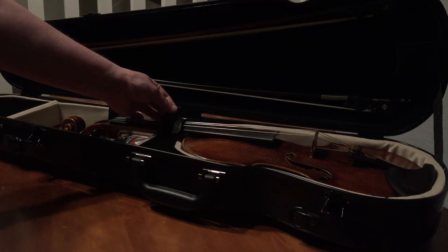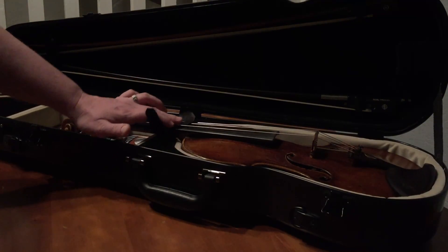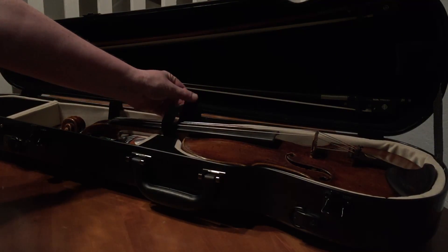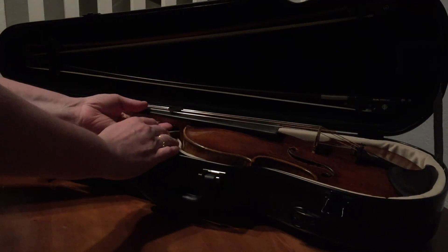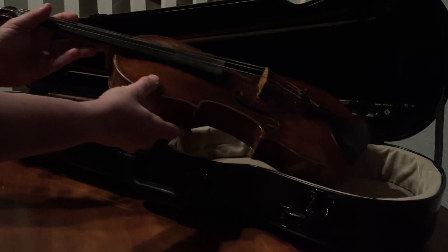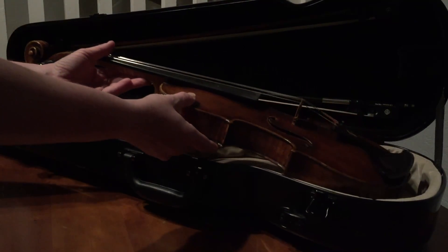The violin is a little easier. You'll notice there's velcro, and your case probably has some soft velvet on this side. When you take it out, use two hands, be gentle — just like that. No biggie.